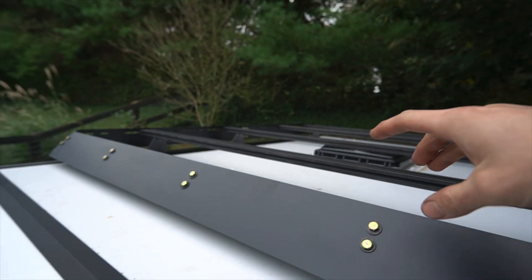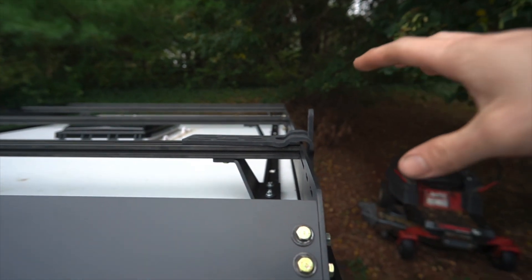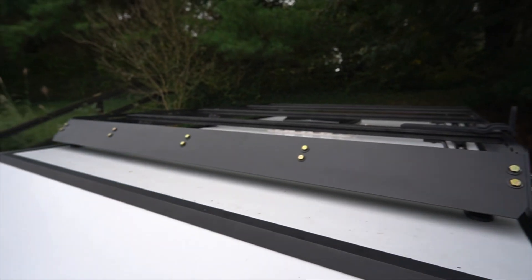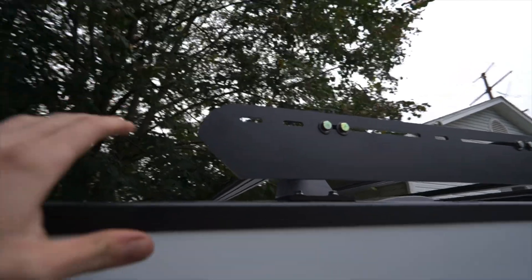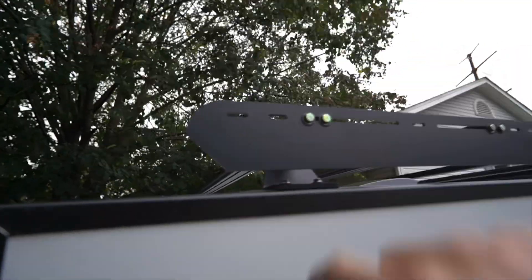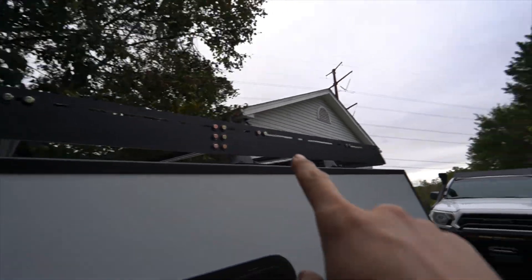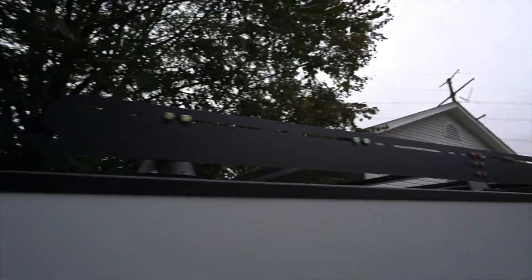I'm also going to end up adding one of those shower cube things on the other side, and then some lights too — though I'm not doing any of that in this video. Just getting it ready for Overland Expo this weekend. I'll possibly do a future video when I add more accessories to the roof rack. On the design side, I did a cut and a round on the backside, and these side pieces taper to a point and drop down, tapering toward the front — gives it a sleek look in person that's hard to capture on video.